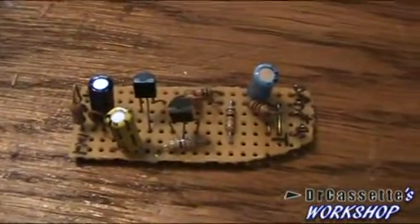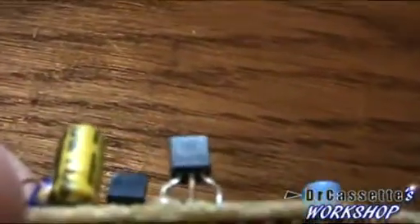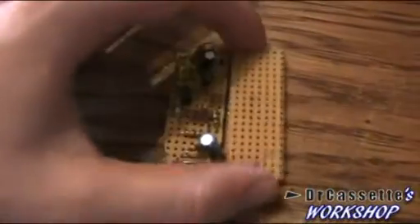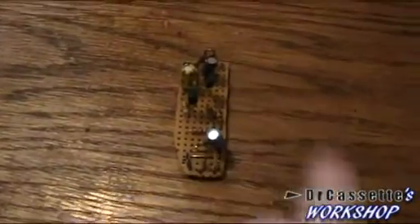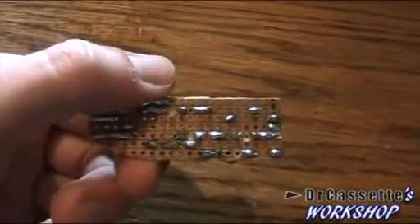Here we have the pre-amplifier that we are going to use. This is a nice and simple two-transistor pre-amplifier using two BC548C transistors. Just yesterday I rearranged some of the components on the circuit board — I found this part here, the circuit board that I was able to cut off when I was done, so it really did some downsizing. If you're creative enough, you can make very small circuits on strip board.